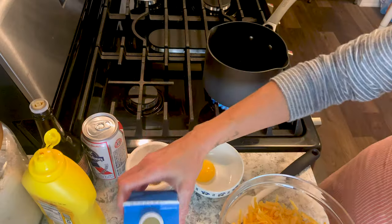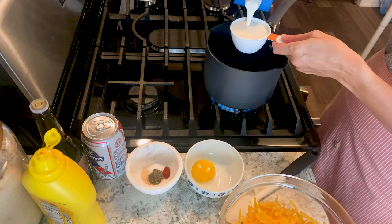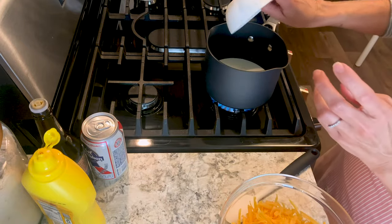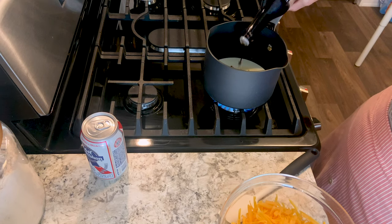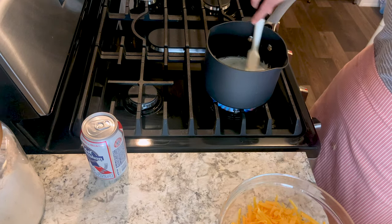Get out a very heavy saucepan and over low heat add half a cup of heavy whipping cream, an egg yolk, salt, black pepper, garlic powder, and paprika. You're also going to add some mustard — you can use Dijon — and some Worcestershire sauce. Give this a stir and let it come up to a nice simmer.